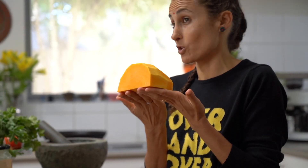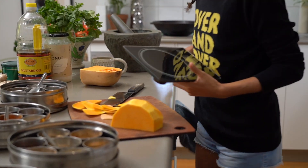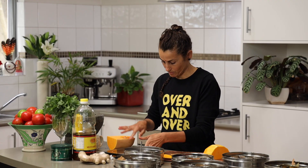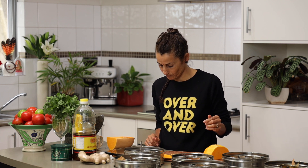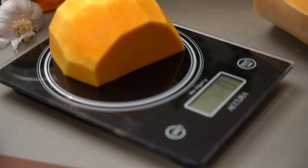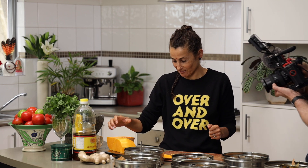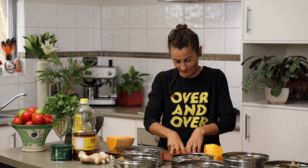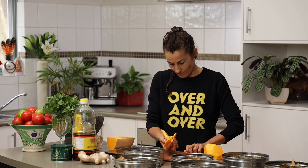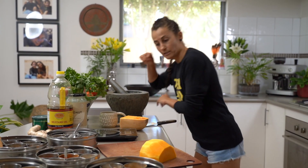I think that is about 350 grams of pumpkin — I'm actually going to weigh it to see how clever I am. It came in at 427 grams. That's not bad, a little bit off. So, 427 grams of pumpkin. I stand corrected.